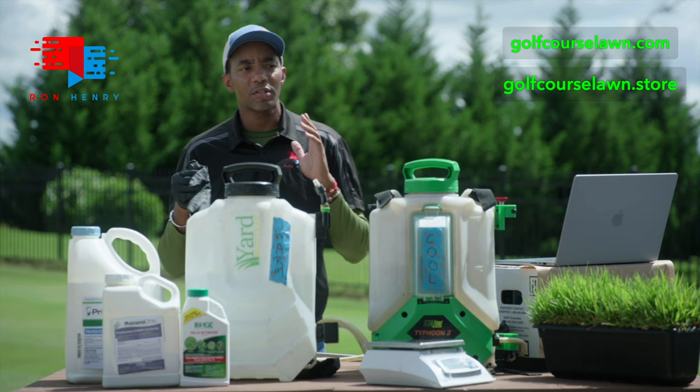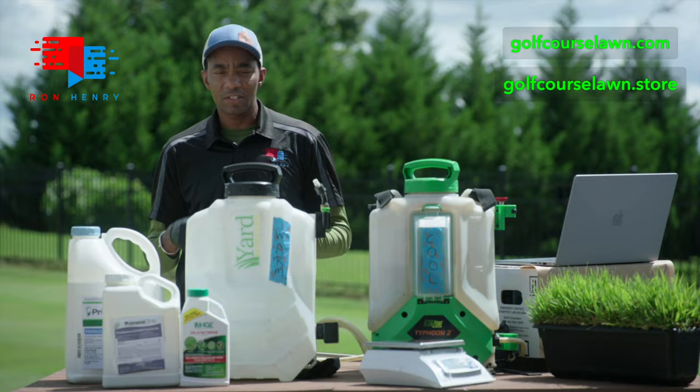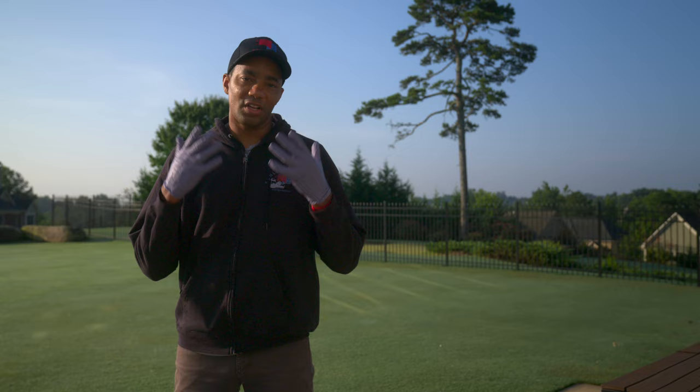Before we get into this, it's important to make sure you're wearing the right safety equipment. That means long pants — I'm wearing jeans — a long sleeve shirt, gloves, and because we're going to be dealing with liquids, it's a good idea to wear eye protection as well.